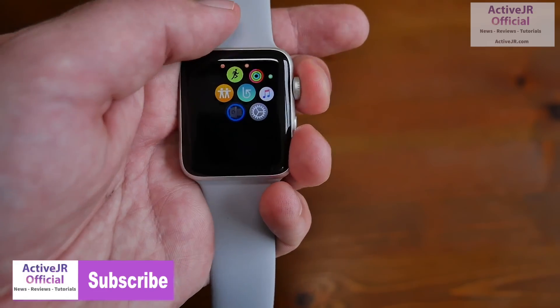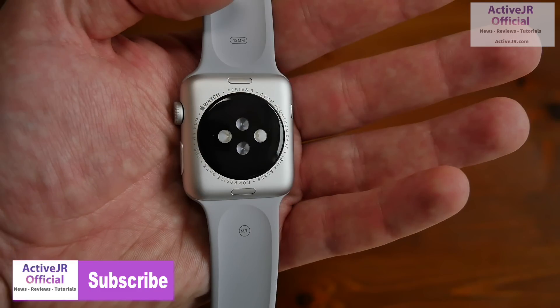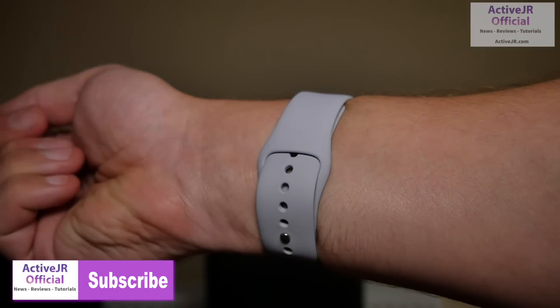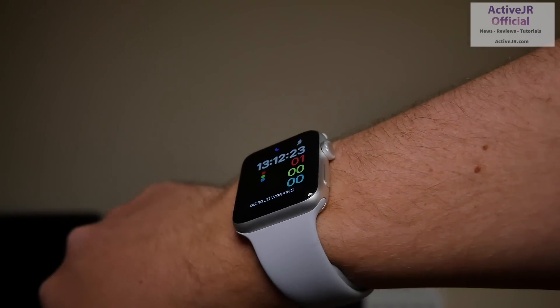The screen is the same as the Apple Watch Series 2, so no difference there. Turning it to its back, you've also got the heart rate sensor — this is the same heart rate sensor that's in the Series 2 and Series 1, so no difference there either. And this is what it looks like on the wrist — it just looks really nice, really discreet, and really comfortable.